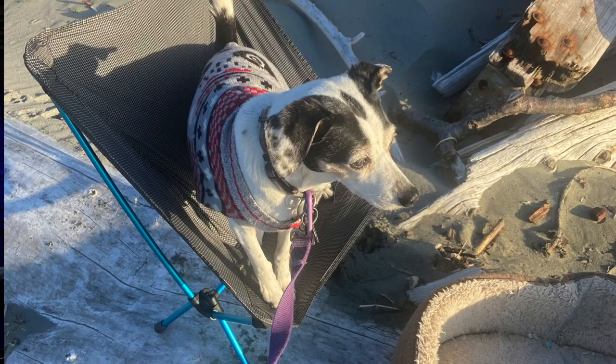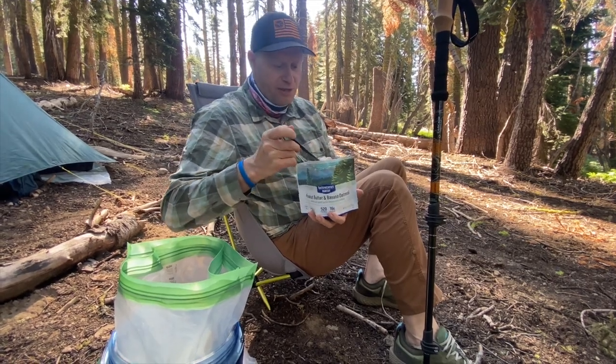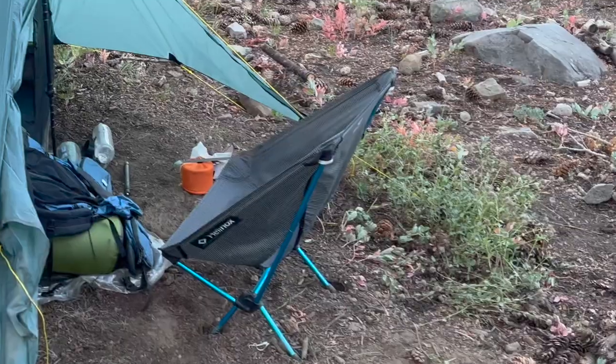There is something you should know: just like the original Chair Zero, the Chair Zero Highback's legs sink into the ground. Some people say that's a deal breaker for them. I'll be honest — I've always been able to make it work. I might have to play with it a little bit to get the legs to sit level, but it works for me and I'd rather have the chair to sit on.